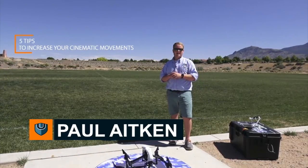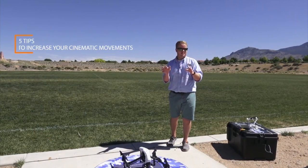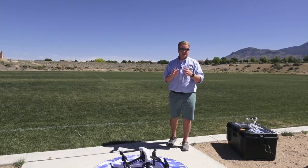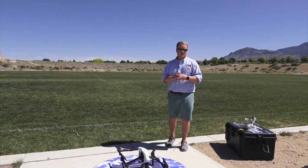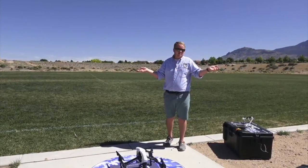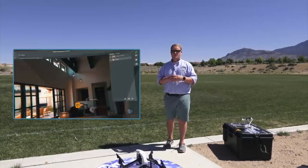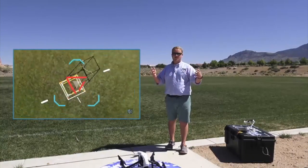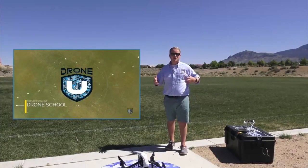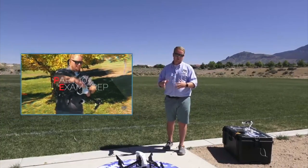Hey guys, Paul Aiken from DroneU here today to give you five things that are going to elevate your flying experience. I've seen so much information on YouTube and frankly you're just not getting enough detail. I'm a part of DroneU and I hope this information shows you a small glimpse of what DroneU has to offer. I really genuinely want to help people — I love to fly and if you're like me you're gonna love what I'm about to teach you.